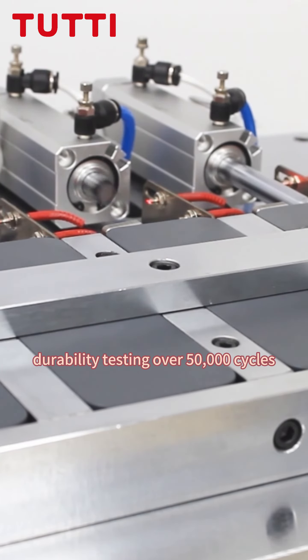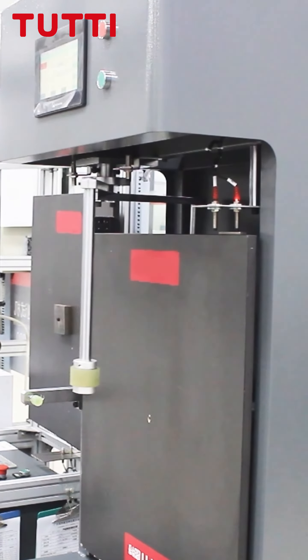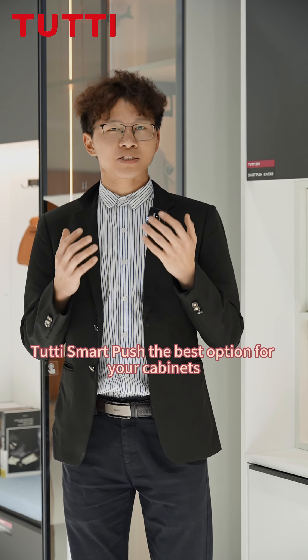Durability tested at over 50,000 cycles, ensuring a much longer lifespan. 2T Smart Push is the best option for your cabinets.